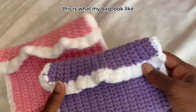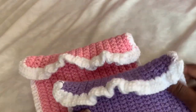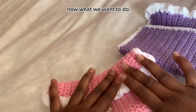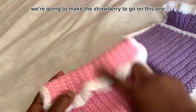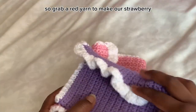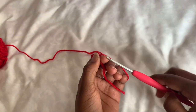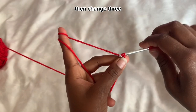This is what my bag looks like when I finish sewing both edges together. Both bags are good to go. Now our next step is making the strawberry embellishment. Grab a red yarn. To make the strawberry, we first start with a magic ring, then chain three.